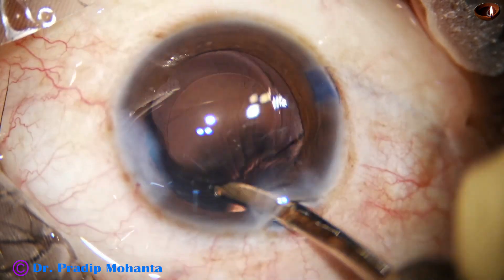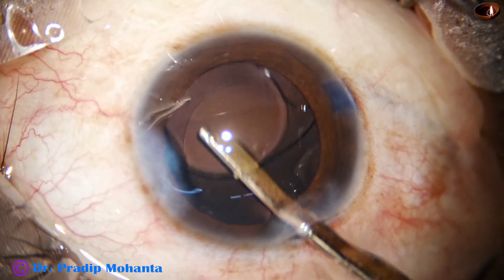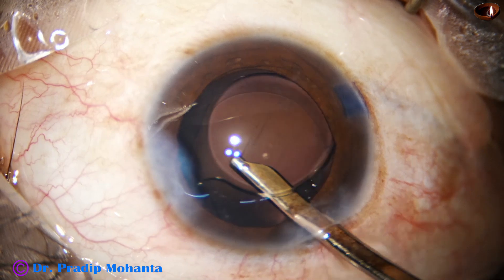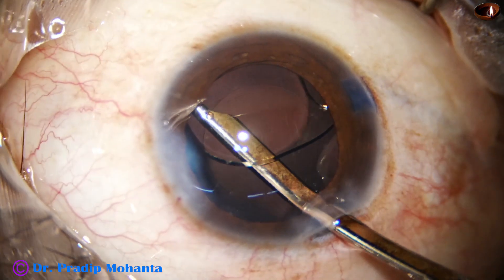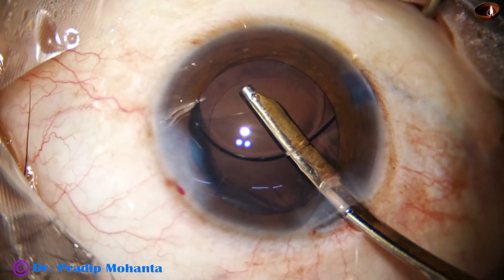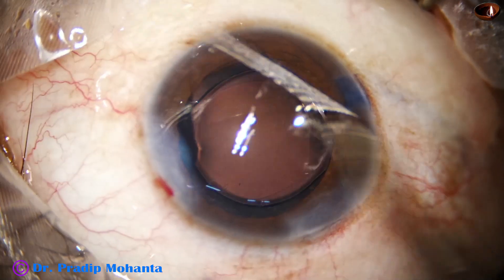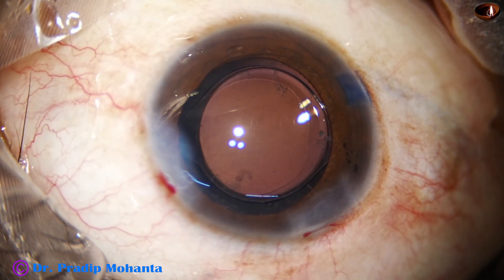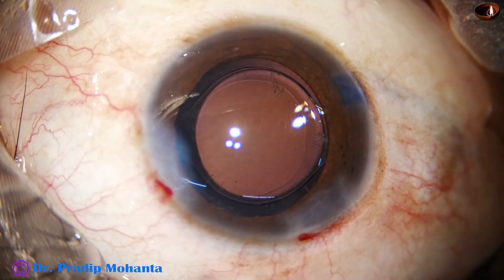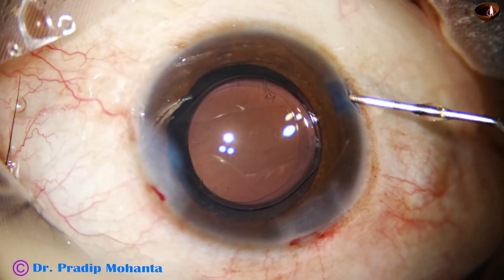If the wounds are of adequate size, we don't have to hydrate a lot — minimal hydration will cause sealing of the wounds. If the wounds are very small, they will get stressed and there will be fish-mouthing of the wounds, causing them to leak a lot. To close those fish-mouth wounds, we have to hydrate a lot. I have seen fellows hydrating almost the superior one-third of the cornea to get the wound sealed.